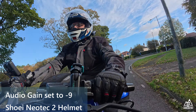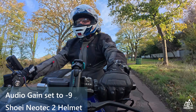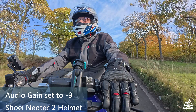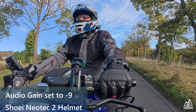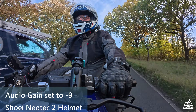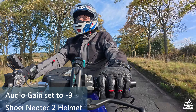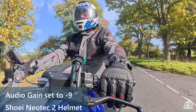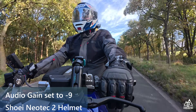I'm just going to re-run that audio test because quite possibly the camera might not have been recording. So 60 miles an hour, mic gain set at minus 9. Five, four, three, two, one. Visor is now closed. Five, four, three, two, one. Five, four, three, two, one.